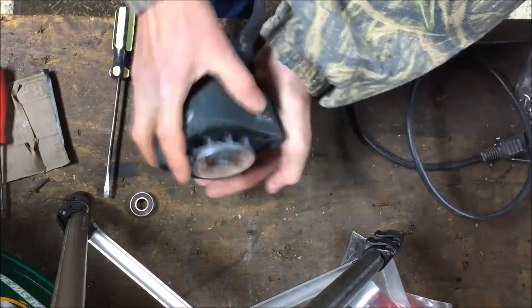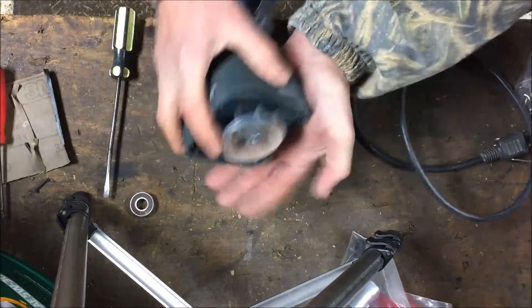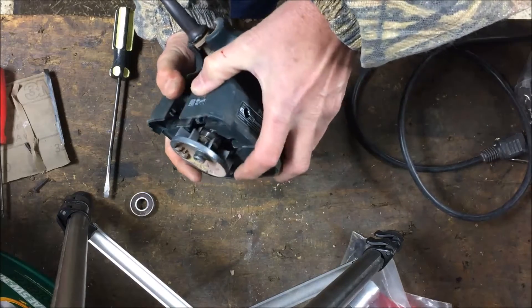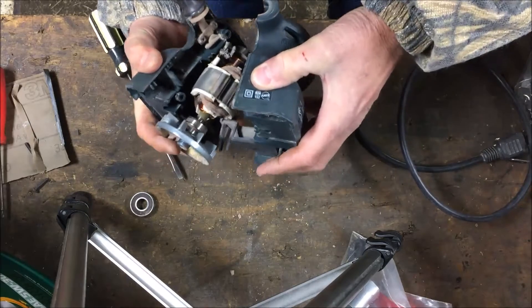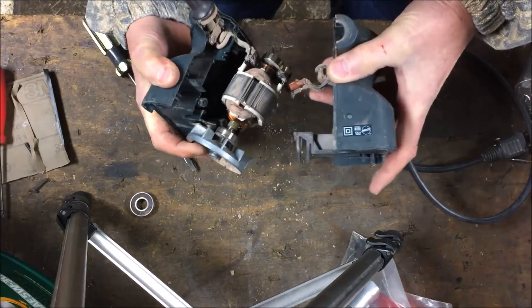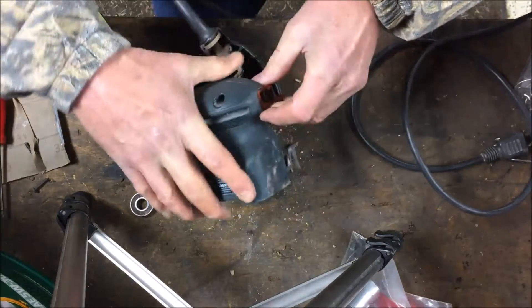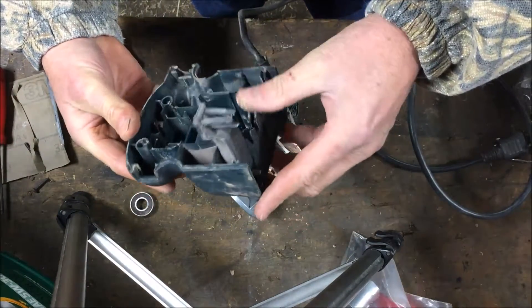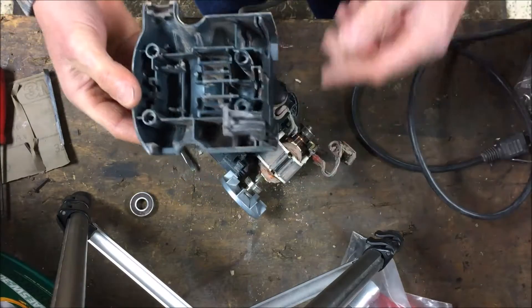It's hard to throw stuff away when you're a little older and you know how things can break on you. You learn what to keep and what to throw away. There's really nothing in here that I would need at all — the rest is going in the trash.